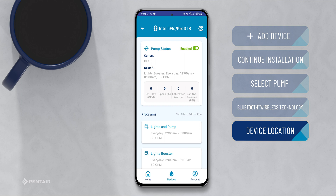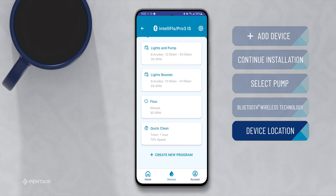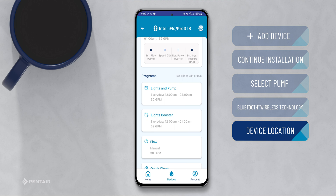You can now see by the Bluetooth icon at the top that you are connected to this pump. You can now engage with the dashboard, set up new programs, or edit existing ones.